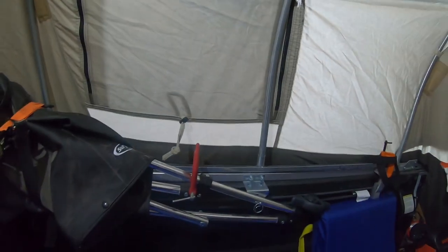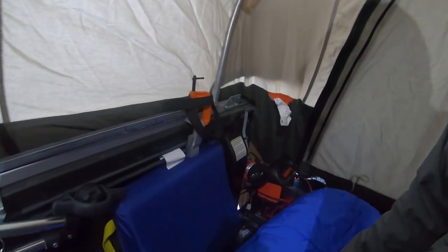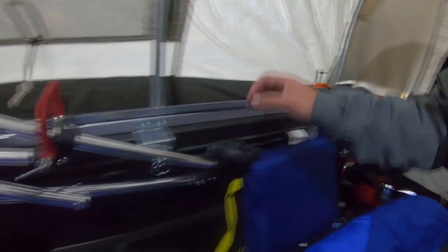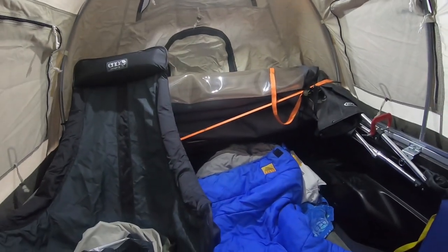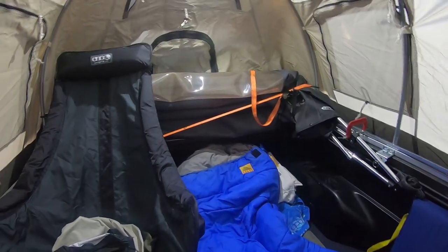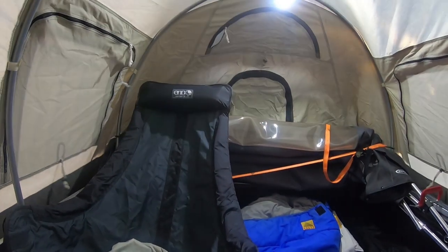That's the inside of the Kodiak Canvas tent and how I run it. If I have two people, obviously the chair is not in here and I'll just have two sleeping mats, or you can have two chairs and when it comes time to bed just fold them up, toss them outside, and roll out your sleeping setup. Lots and lots of room.